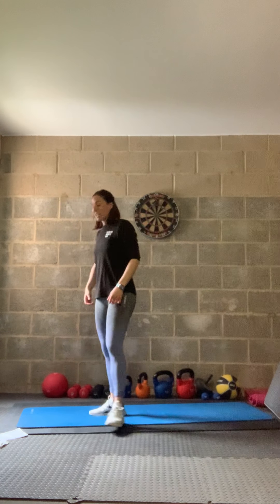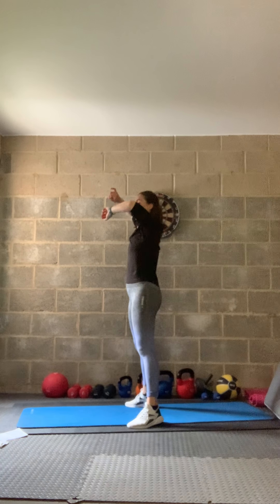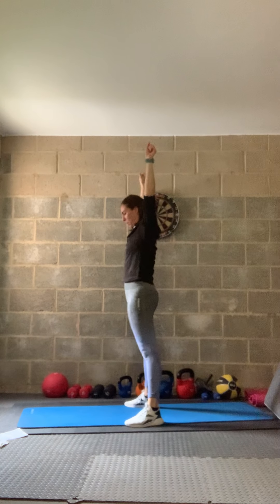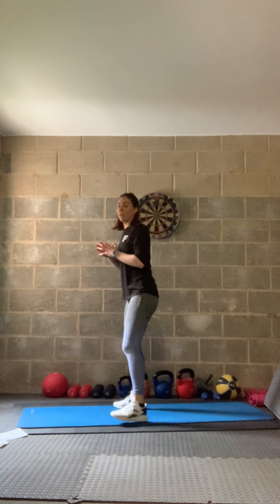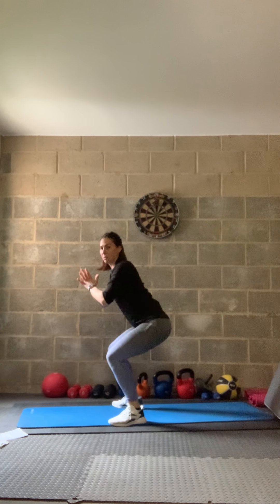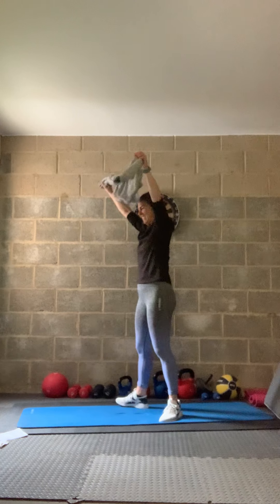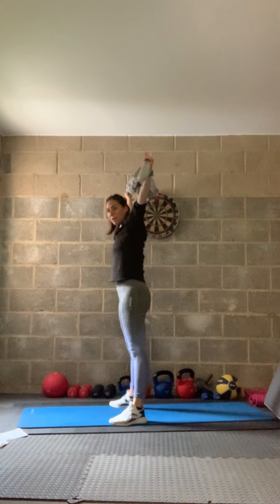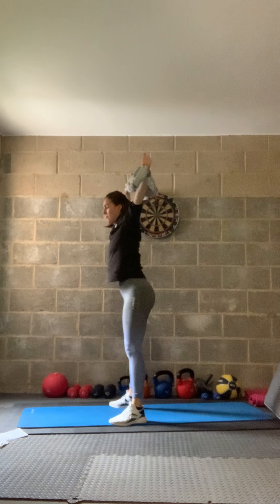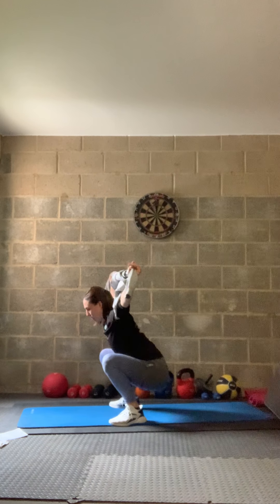Three, two, one — relax. Next is our overhead squat — nice wide stance, arms nice and high. Tip back and come back up to top. You can use a towel, broom, a weight, or just bodyweight if you can't do the overhead version. Wide stance, come down and back up — squeezing that tummy. Get nice and low.